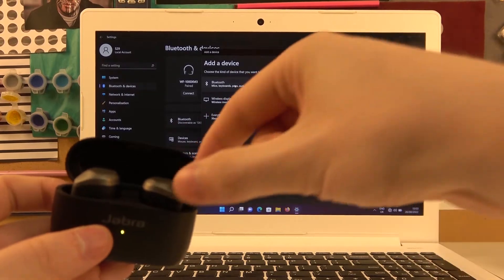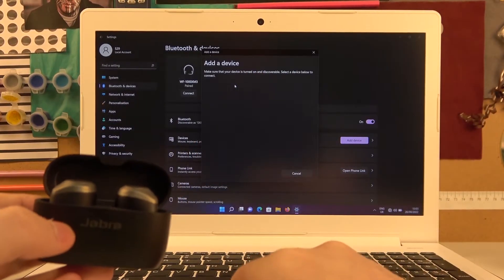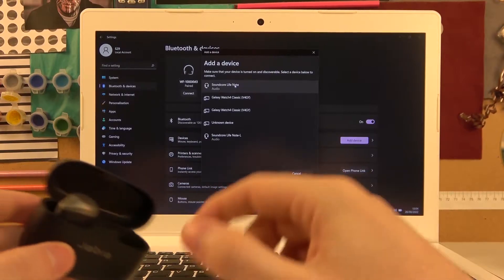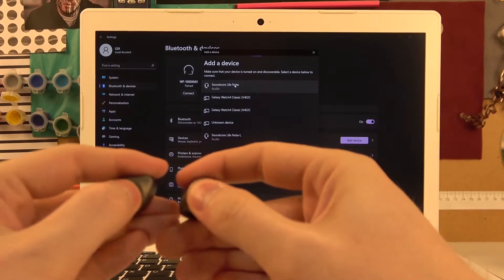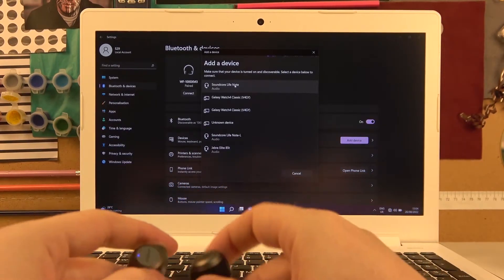Now open the case with your earbuds, click on the Bluetooth, and take both of the earbuds out. You can find two buttons on them, so hold them for at least two seconds or until they are visible on the devices list.